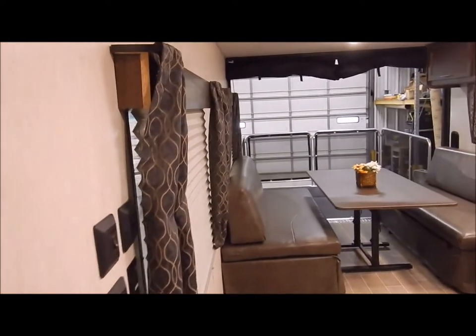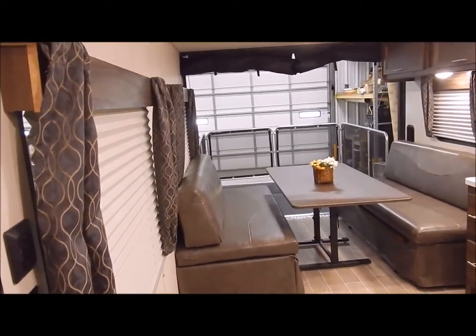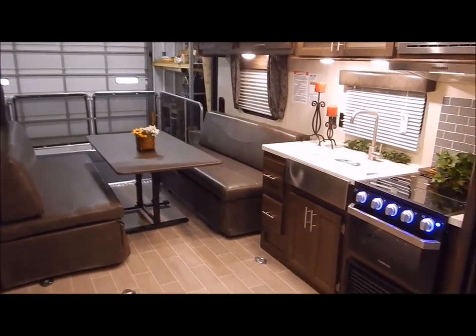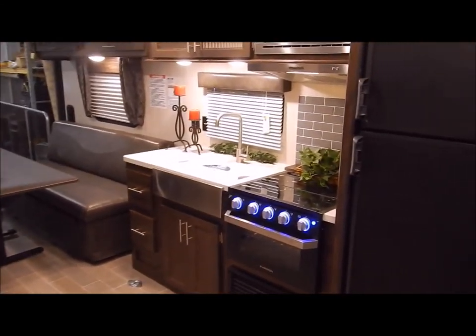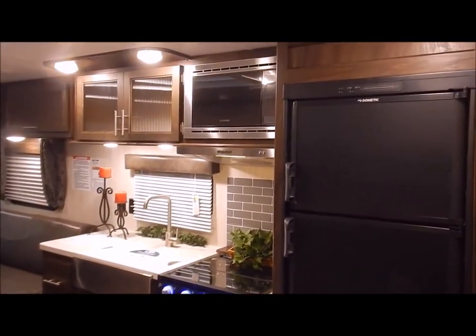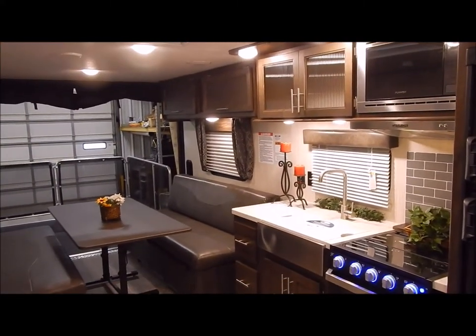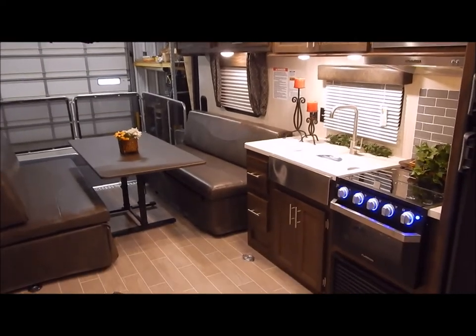That concludes the inside of the 25RR. We are the Outpost RV — you can contact myself or Henry at 866-338-9845. My name is Phelan, and thank you for watching.